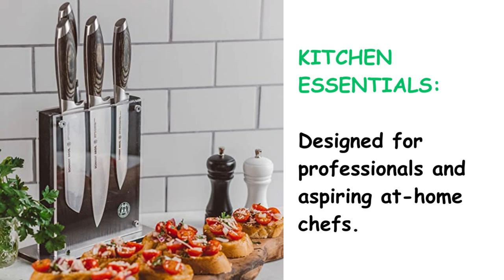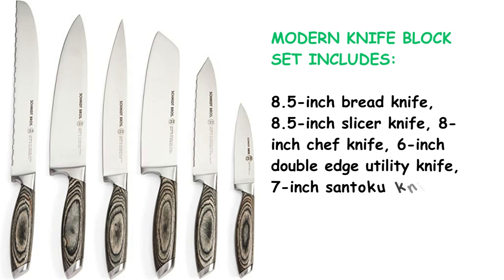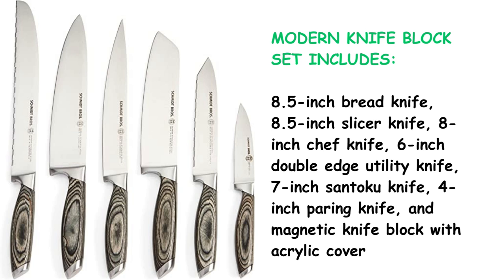The modern knife block set includes an 8.5-inch bread knife, 8.5-inch slicer knife, 8-inch chef knife, 6-inch double-edge utility knife, 7-inch santoku knife, 4-inch paring knife, and a magnetic knife block with acrylic cover.